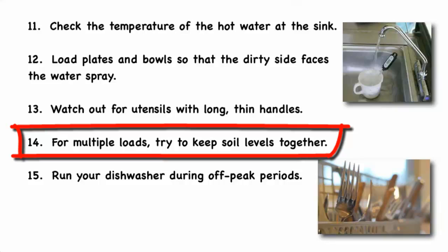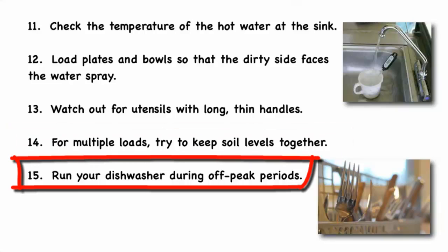For multiple loads, try to keep soil levels together to get the best performance — put the heavily soiled items together in one load and the lighter soiled items in the next. If your utility has off-peak electricity pricing, then run your dishwasher during off-peak hours to save on the cost of your electricity.